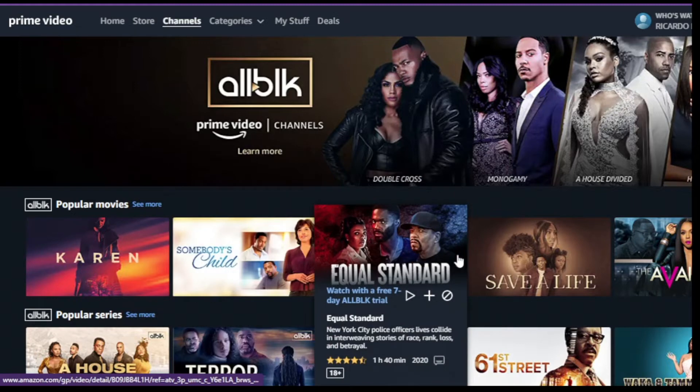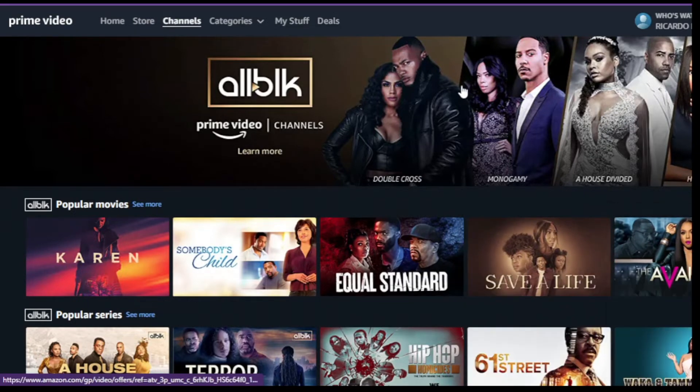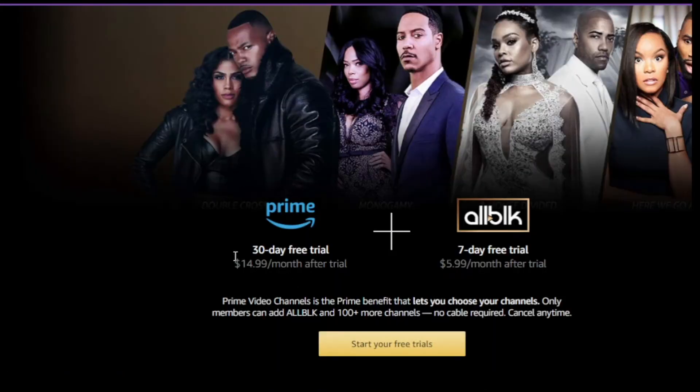Number 3: in this part you will see all the benefits and the period to use Prime Video for 30 days free of charge and Allbook for 7 days, remembering that after the period the amount will be charged if you do not cancel the package.